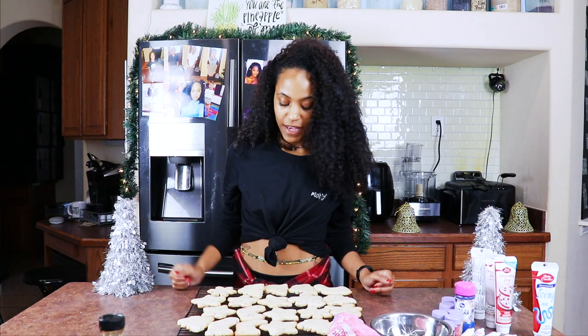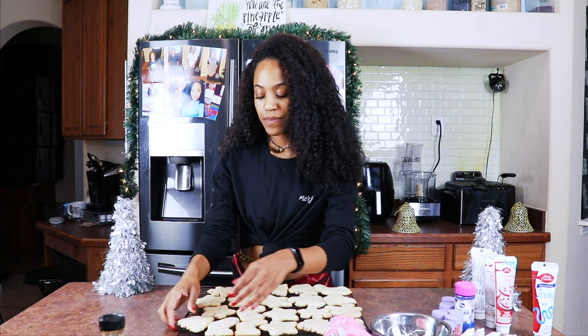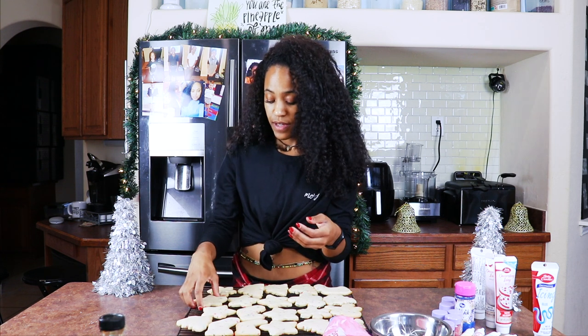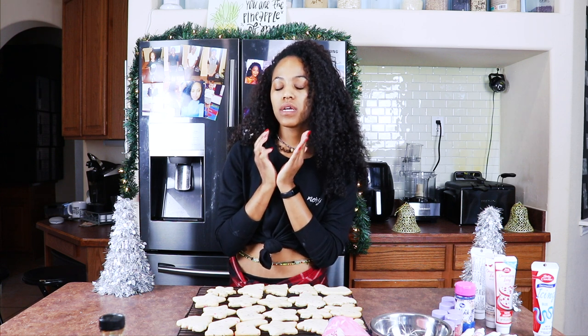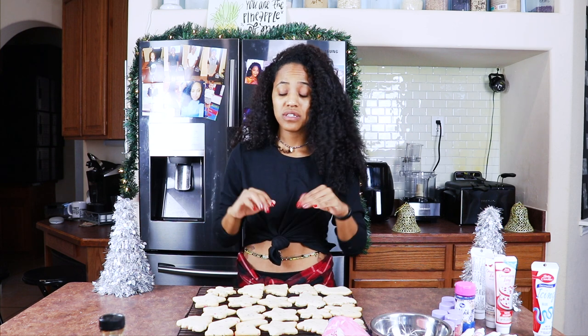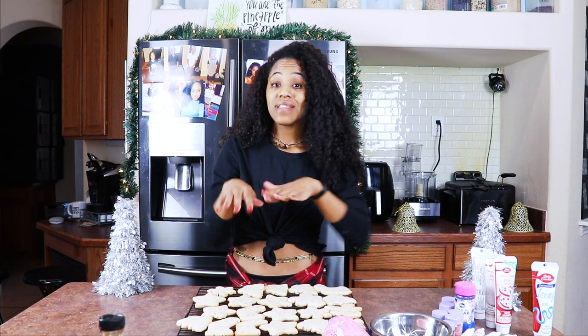Okay you guys, our cookies are done! I did put them on a wire rack to cool off, and they are perfect. I'm not gonna lie — I had a little piece of one. Please make these cookies — oh my goodness, they are delicious, my house smells amazing! You need to do everything I did, don't omit anything. Do everything exactly the way I did so that they taste how mine taste.